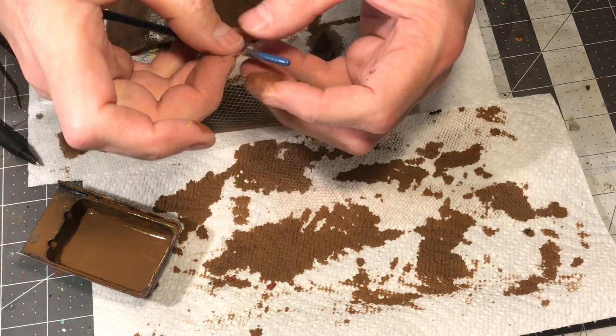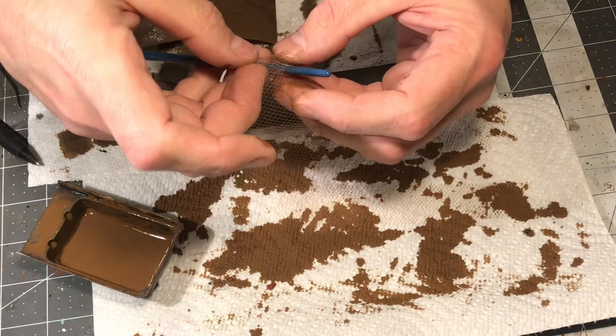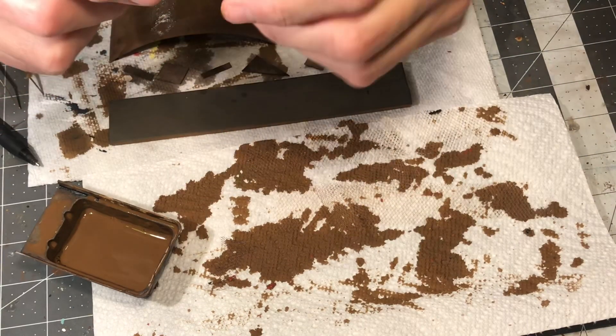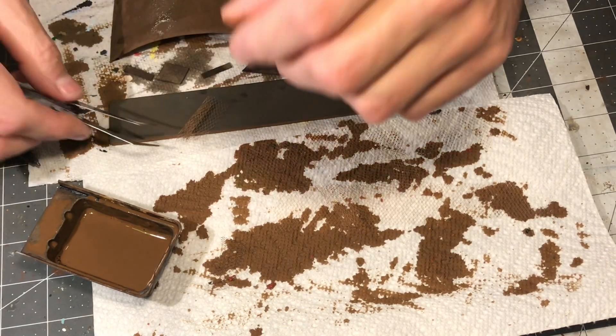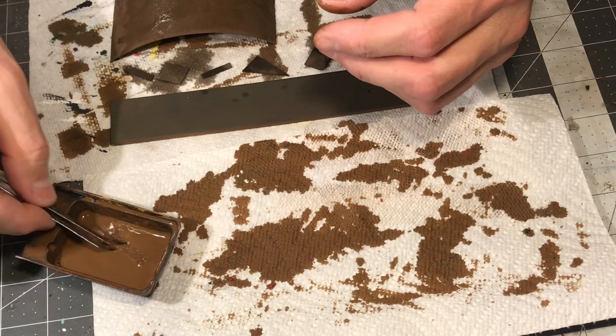To make rolls of chain link, I simply roll the material around the end of a paint brush. I like to leave mine fairly loose and then re-dip it into the paint water mixture, taking care to dab it off and not block the holes in the chain link. Then I just set it off to the side to dry.